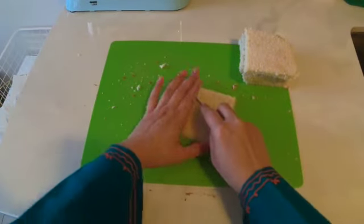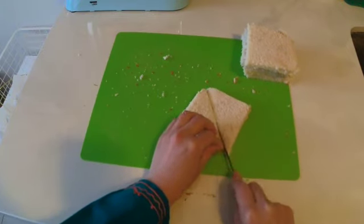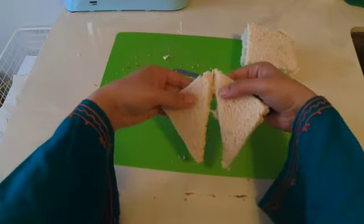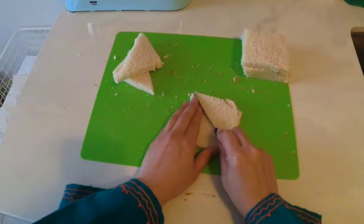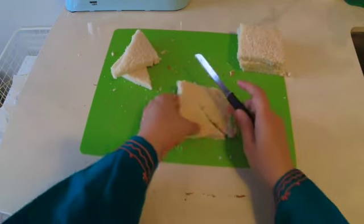Next, we will cut our bread into triangles. Traditionally these are deep-fried, but we are going for a healthier version today — we will shallow fry them in ghee until they are crispy and beautifully brown. Let's get frying!